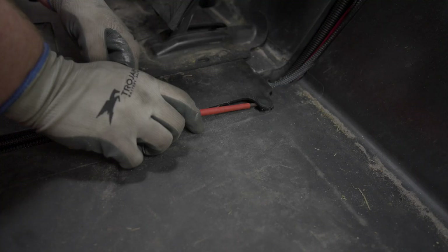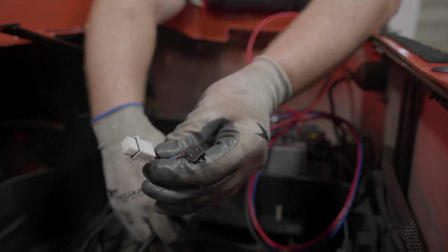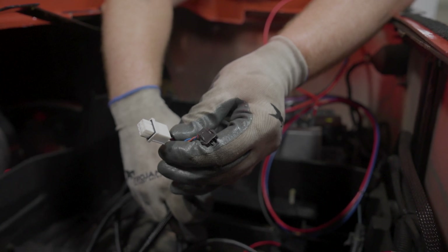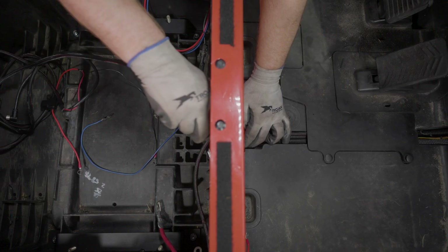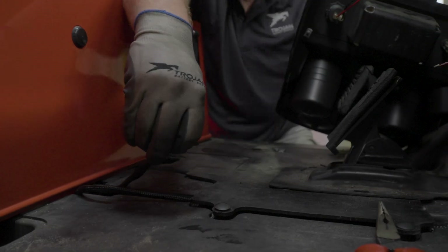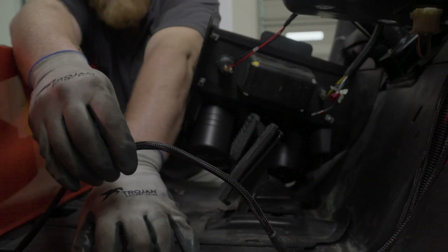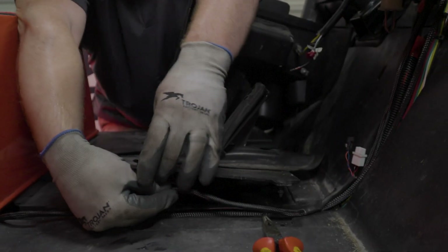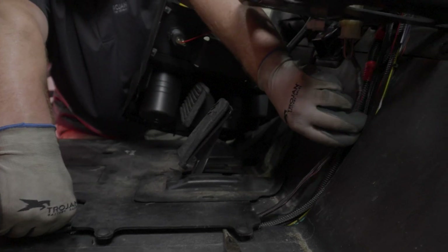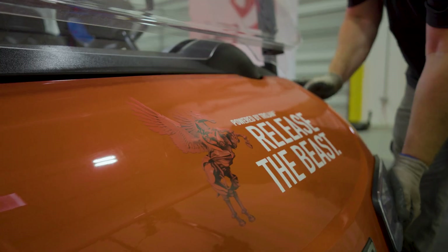There are two more push rivets next to the accelerator pedal to allow access to the wiring channel. Starting from the battery compartment, route the end of the gauge wiring harness — with the white six-pin and black two-pin connector — under the main body and into the wiring channel at the bottom of the car. Route the cable under the dash and behind the dashboard. You may find it easier to remove the hood for easier access when routing wires.